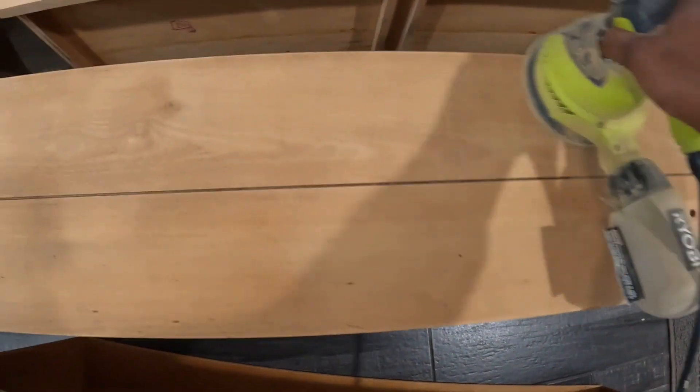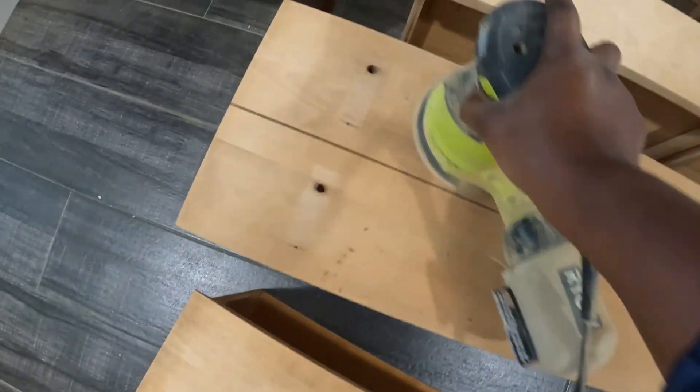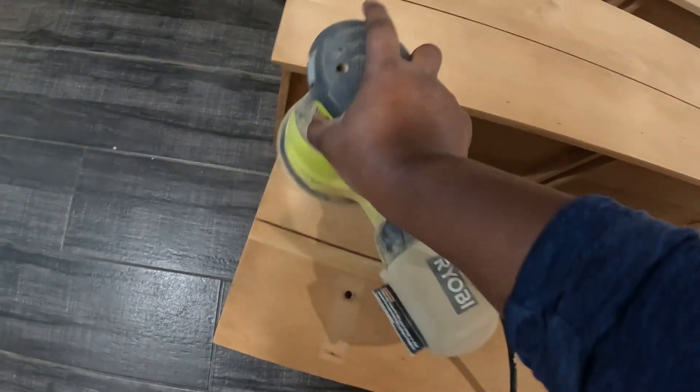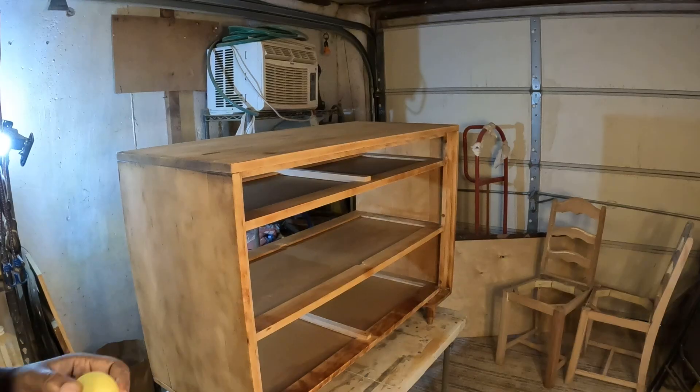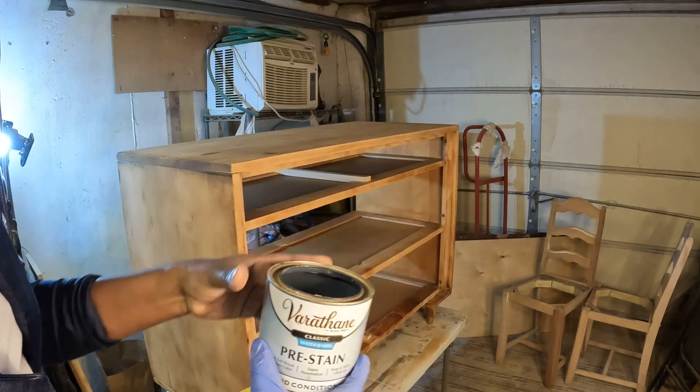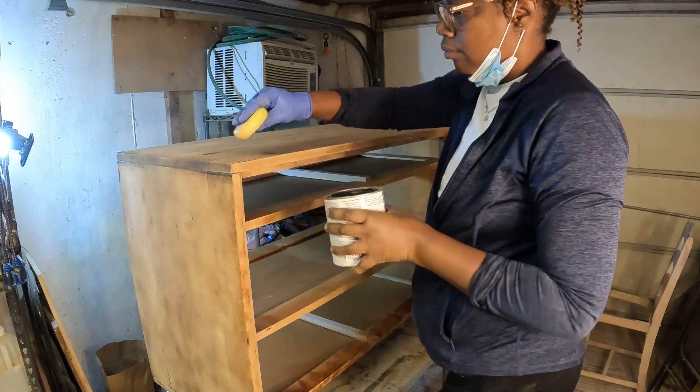When I sanded down the first drawer from the stain, I noticed it got brighter. So I went back and decided to sand the other two drawers to get them a little bit lighter — they looked darker than the other ones — just to try to brighten them up before applying the next stain. I rarely do this, but I pulled out my pre-stain conditioner. It's water-based and I know the stain I'm using is going to be water-based, so it all kind of lines up.